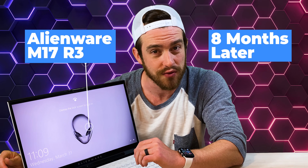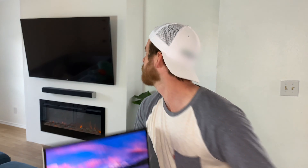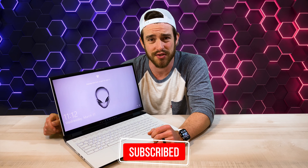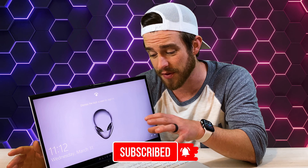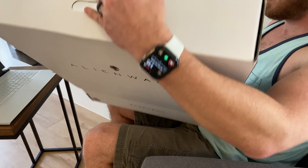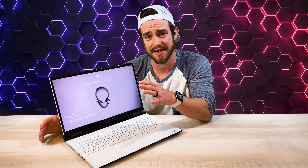The Alienware M17 R3 laptop, eight months later. So what do I think? Do I have buyer's remorse? Stick around for my two biggest customization regrets as well as the specs of the model that I wish I got. I've already done a full basic unboxing of this laptop, but in this video I'm going to show you exactly what you need to know in order to not make the same mistakes that I made.